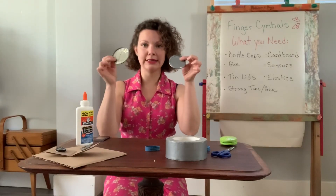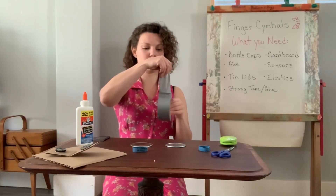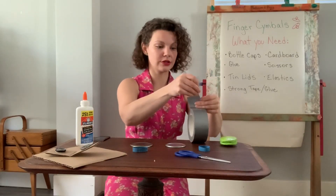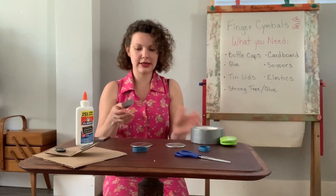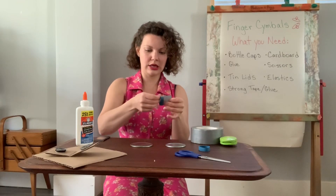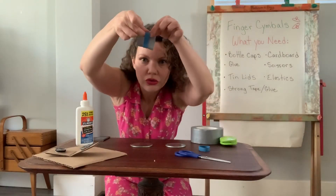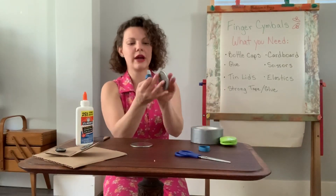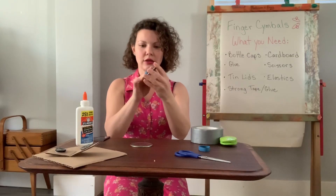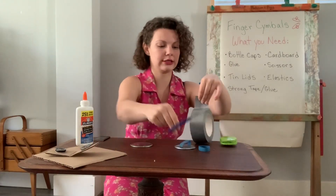And I'm going to get my lids out. Got my elastic. I'm gonna get my super strong tape and see how this works. Remember too, if you're using scissors, be very careful — always get a grown-up to help you. Okay, I'm gonna slide my super strong tape in the elastic, get it centered on my elastic. Do you see that? And I'm going to stick it right down on the tin. So then I could slide my hand under here.